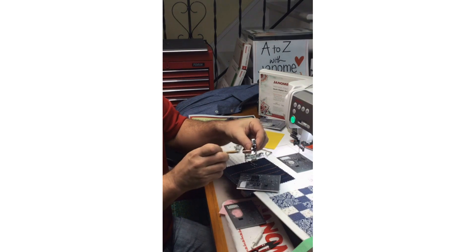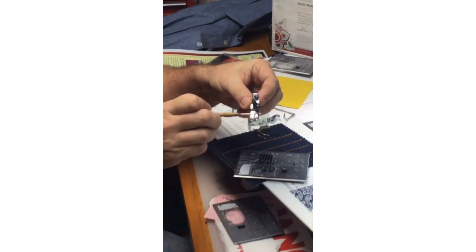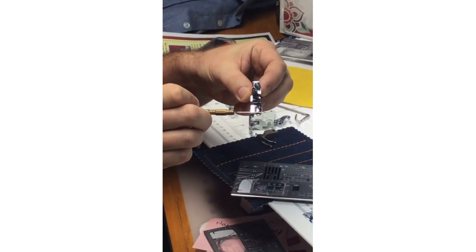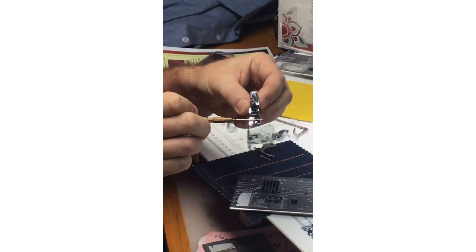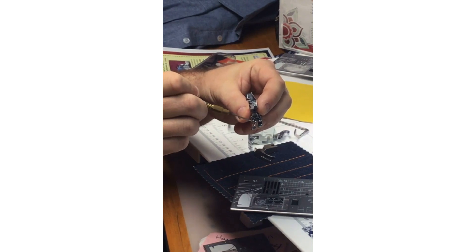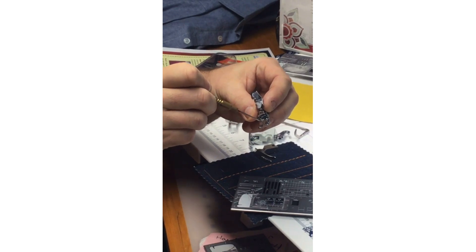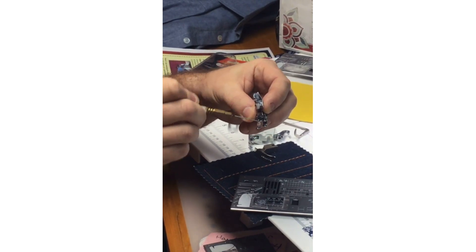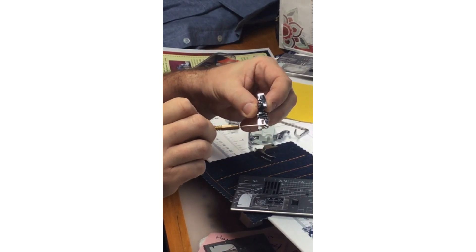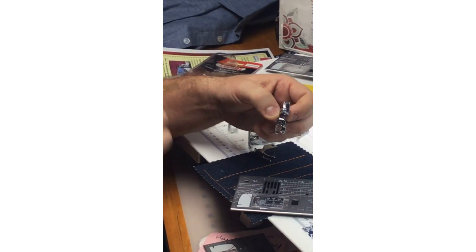There are convenient markings on our foot as well. At the notch is where the needle is, and directly above that — a quarter of an inch away — is another set of notches. If I need to stop sewing and pivot my fabric, I would use my needle down feature and auto pivot feature, drop my needle, and the edge of my fabric would be right at that notch — exactly a quarter of an inch. Then I can lift my foot and pivot.